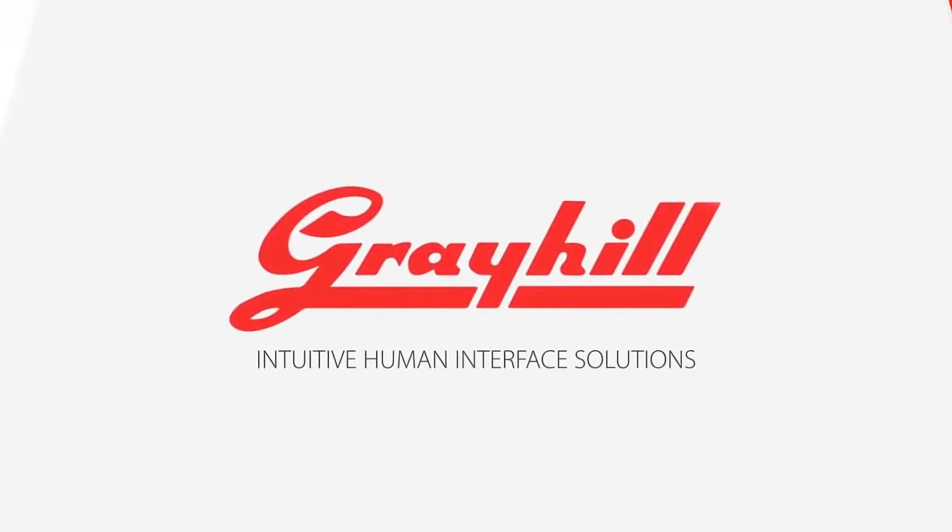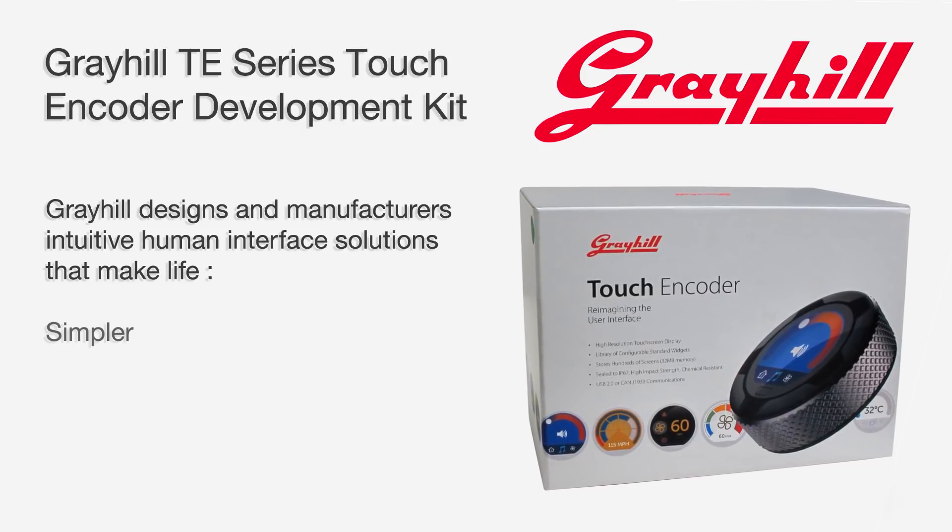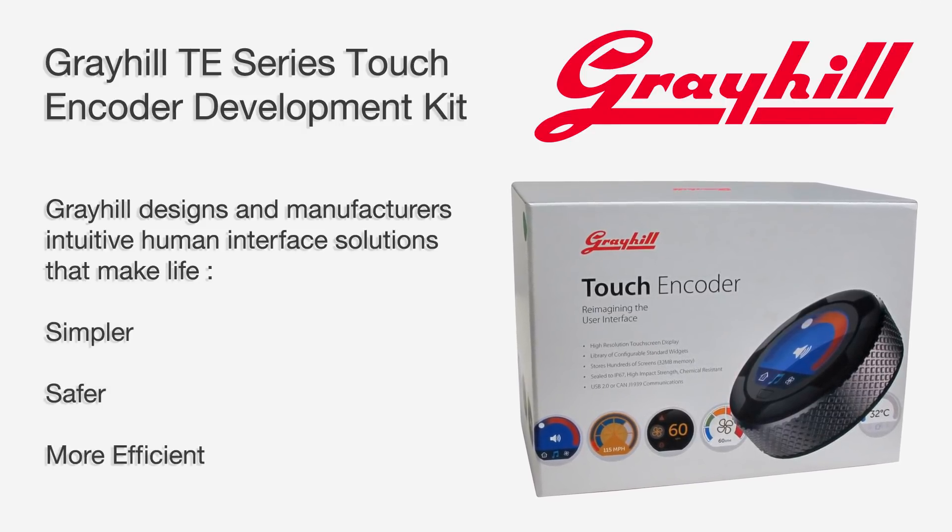Paul Galata, Senior Technology Specialist here at Mauser Electronics. I'm here to introduce Greyhill's TE Series Touch Encoder Development Kit. Greyhill designs and manufactures intuitive human interface solutions that make life simpler, safer and more efficient.